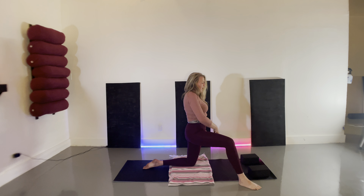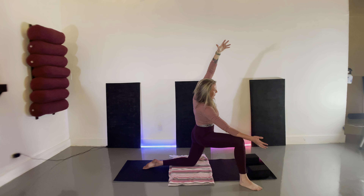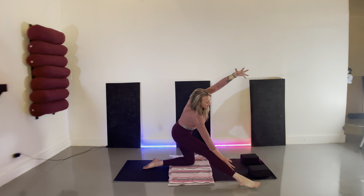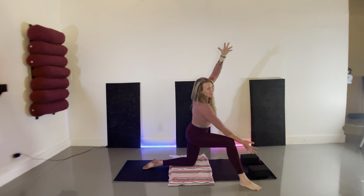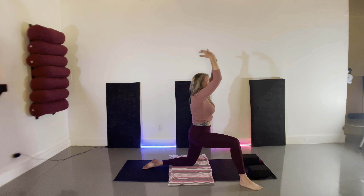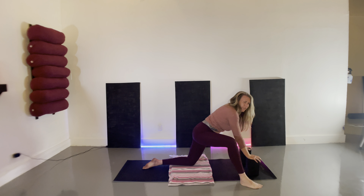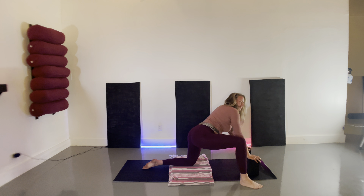Coming to our neutral lunge — extend your right arm to the inner thigh, reach the left arm up and over, making that big C-curve in the spine. We're going to shift between deepening our lunge as we bend into the right knee and lengthening the right leg. Shift forward and hinge back. Bending into the right knee, both arms rise, exhale float your hands forward, bring your hands to your blocks, and we'll start to circle over the left knee, finding space in that right hip joint.